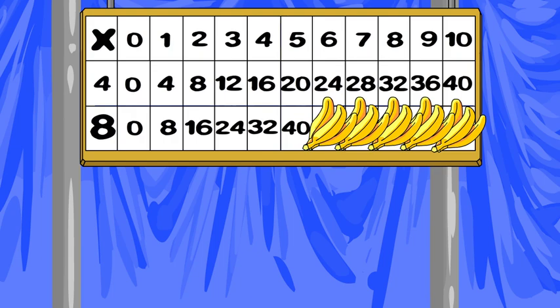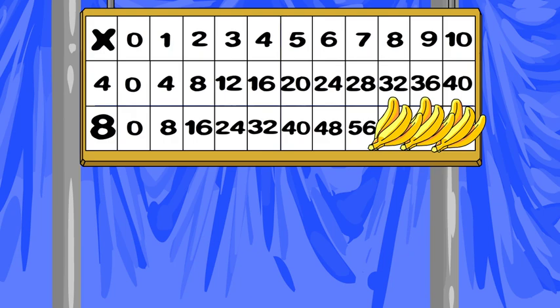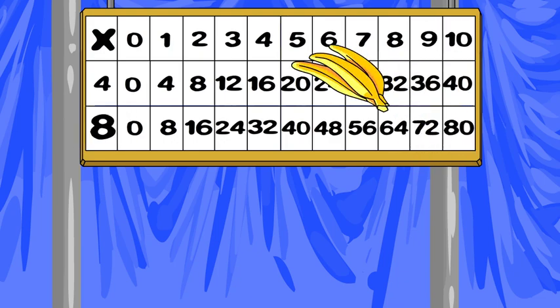8 x 6 is 48. 8 x 7 is 56. 8 x 8 is 64. 8 x 9 is 72. 8 x 10 is 80.